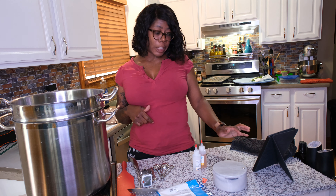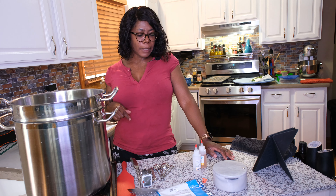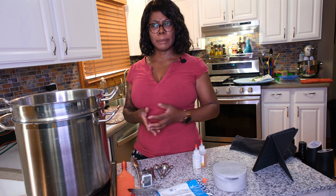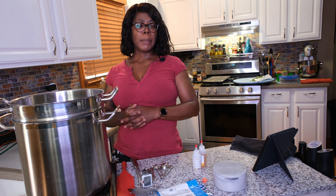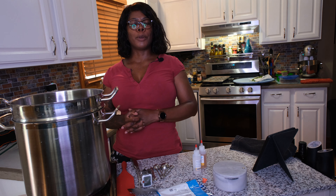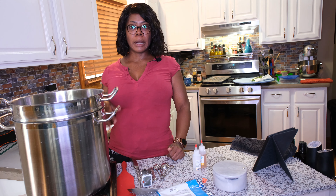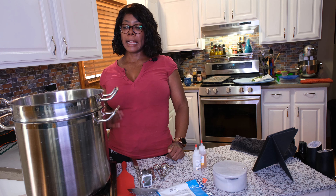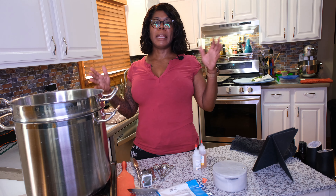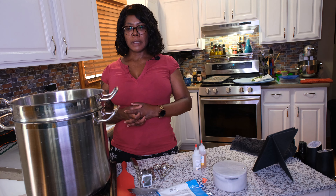So today I'm making feta cheese, and that is because I've run out. I find that feta cheese in the grocery store is pretty expensive — one little eight-ounce block is like six bucks at my grocery store. That is cost-prohibitive as they say, because usually when I'm using feta I'm using a lot of it. I usually make spinach pie, which is one of my favorite dishes. I make gigantic casseroles of it, cut it up and freeze it, and that usually involves lots of feta cheese.